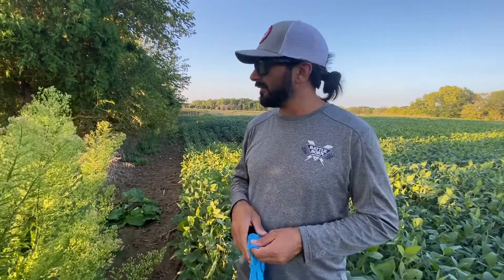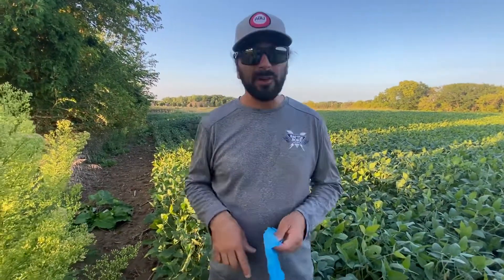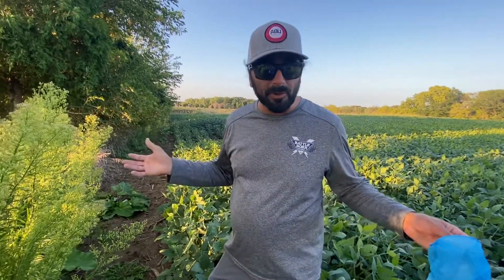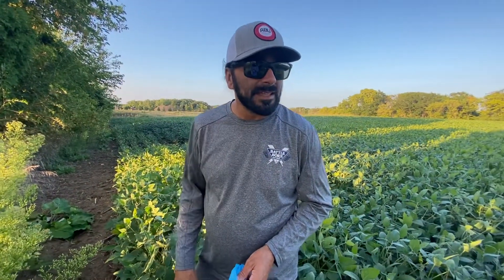Hey guys, Chris Grow Fishing here — a little bit different tip today. My man Leo is behind the camera as usual. We're in a bean field, so we need to make this quick. This is a hunting tip 101 — some of you guys may do this, some of you don't. We're about a month before season, maybe a couple weeks before season, checking trail cams, and I'm going to give you a tip.